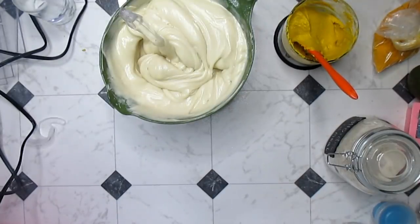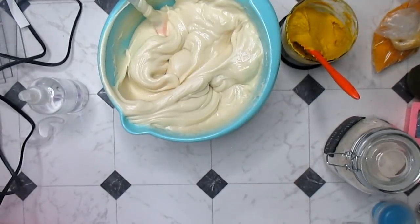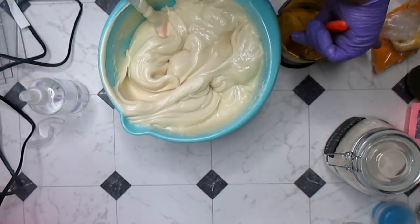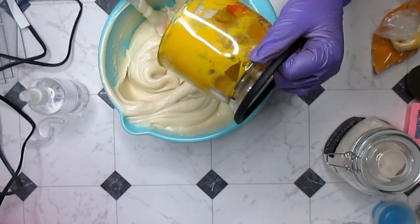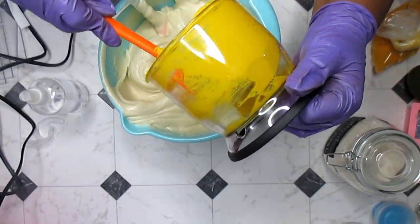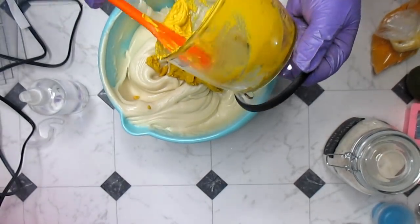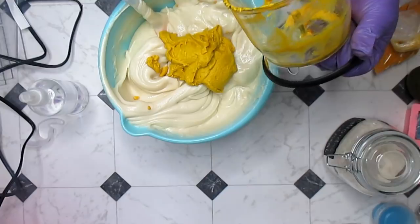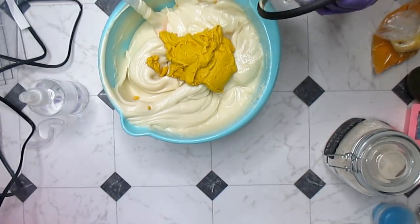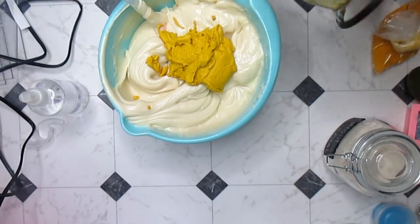I'm going to mix it in and then put it in the slab mold, but I am going to change containers because this will feel a wee bit tight. About two years ago I made a turmeric and honey mixture for my face and it turned my face gold — even though I'm brown, it turned my face gold for like three days. I went to work and one co-worker said 'you're glowing' and another said 'what's wrong with your skin?' You don't have to worry about this soap staining your skin at all because it's not that concentrated.